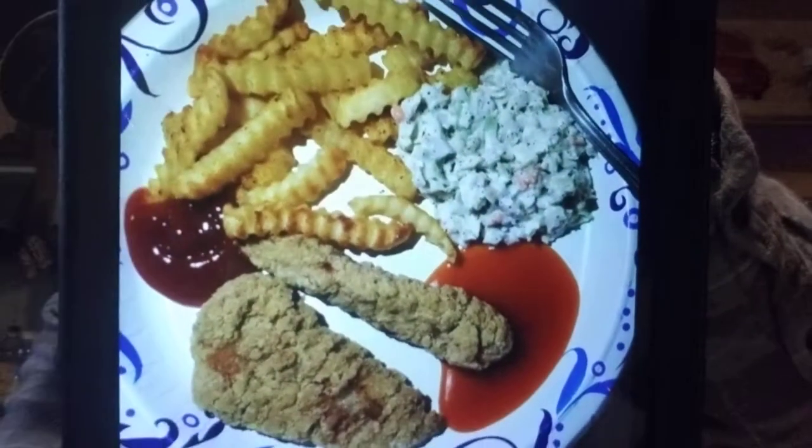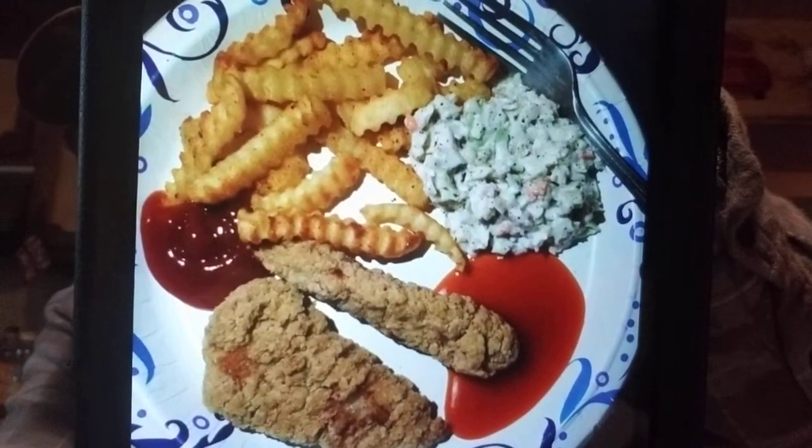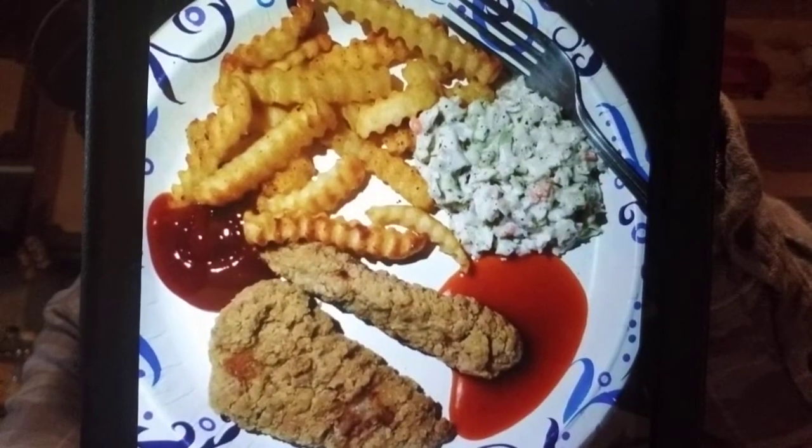And here's dinner another night — I fixed those chicken tenders from Sam's Club with some golden crinkle fries from Sam's, and put some french fry seasoning on them. I fixed slaw, and that's ketchup and Chick-fil-A Polynesian sauce. The sauce with the egg roll earlier was sweet and sour sauce from Aldi. This was a delicious meal.